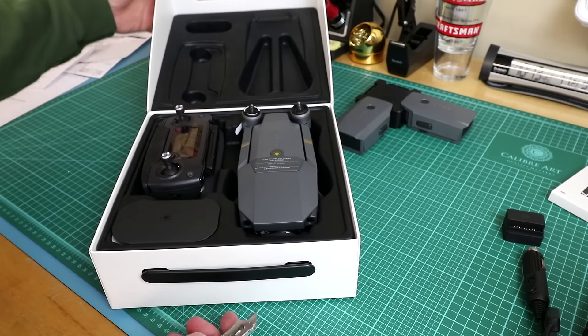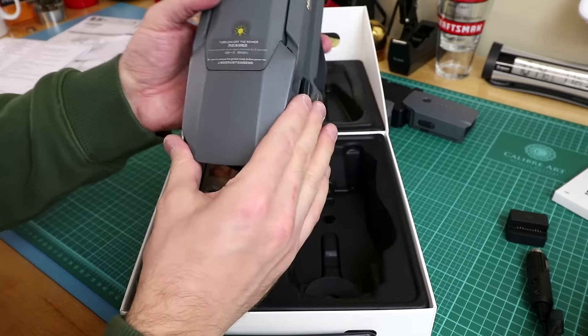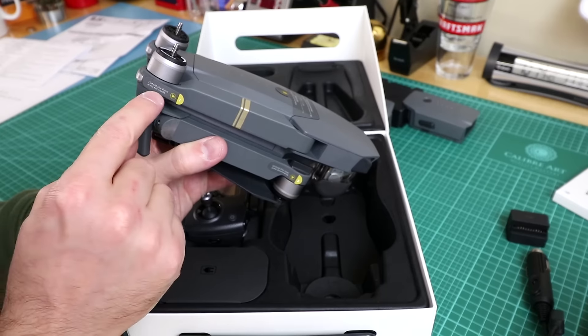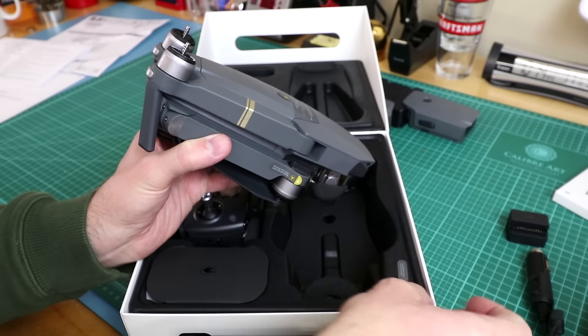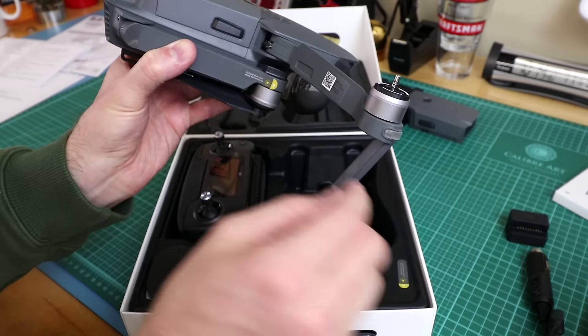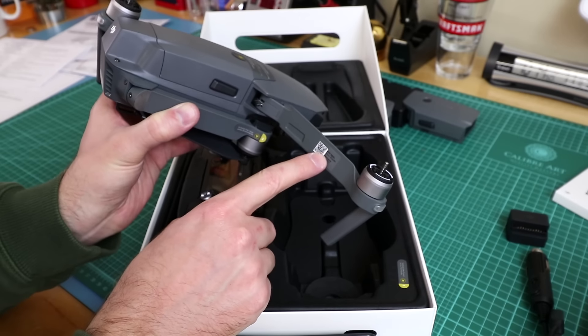It's a little more weight than I expected. The instructions say to unfold the front arms forward — it tells you step by step what to do. There's also a Wi-Fi SSID and password for the Wi-Fi in there.